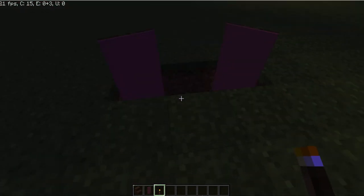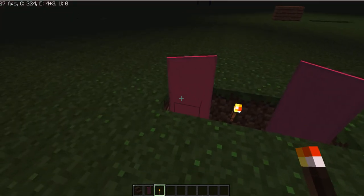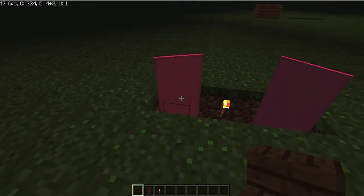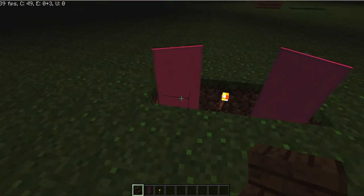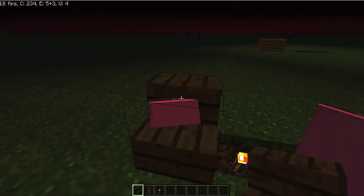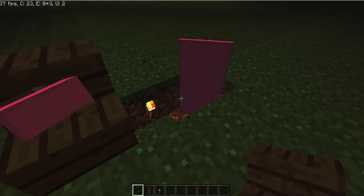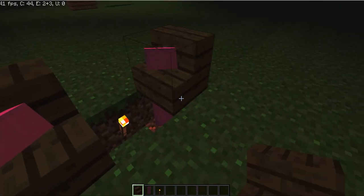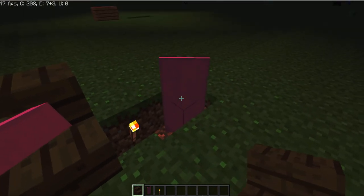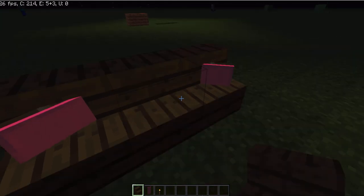Next you want to put your torchlight in, just like that. Then you want to get your stairs and put them right there — it's kind of hard to get them in. Make sure it's the right way, or however you want it really. And then you can just do one right in the middle.